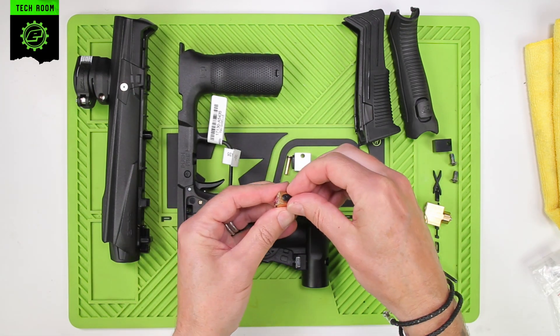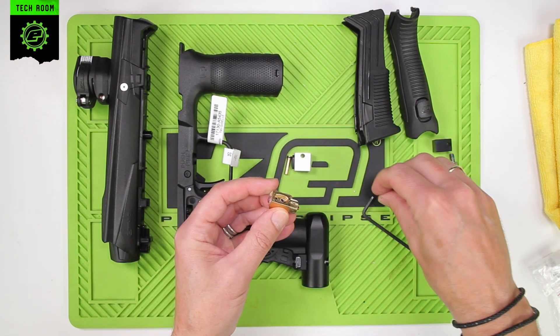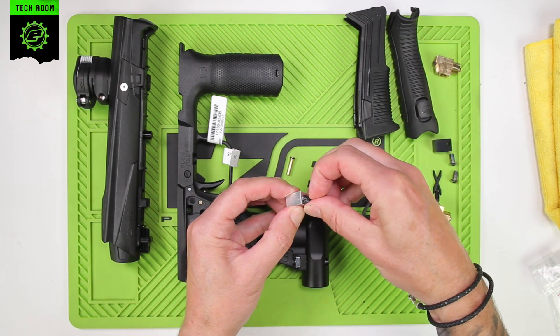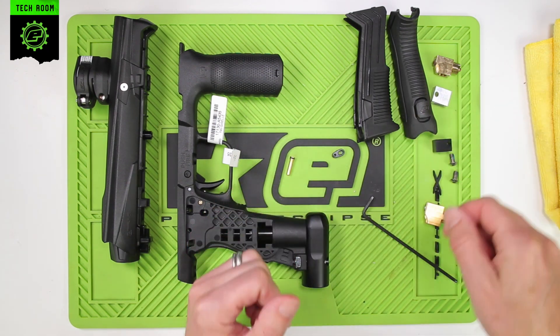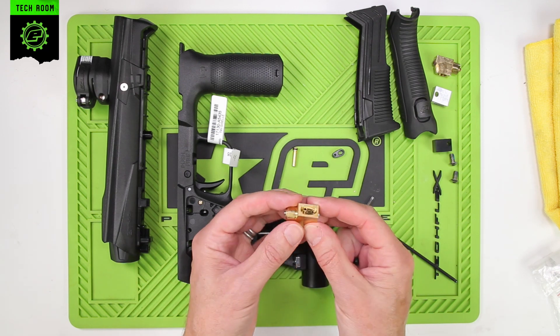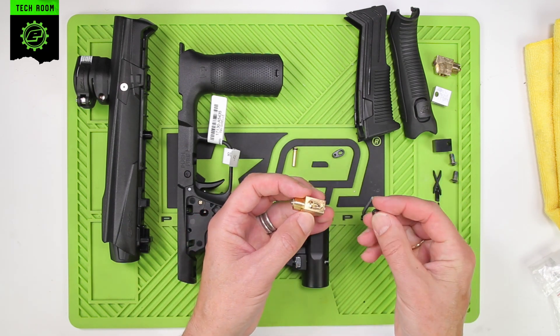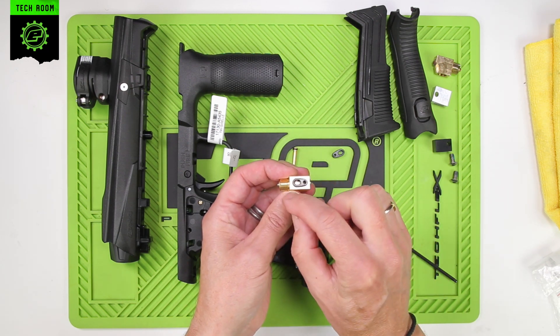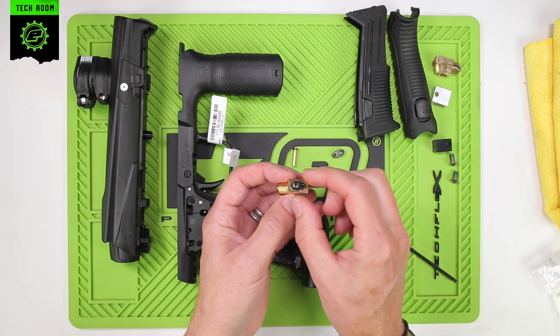Take the two gaskets from the standard transfer block and the standard three-way. Rebuild the assembly — the gaskets are egg-shaped and only go one way.